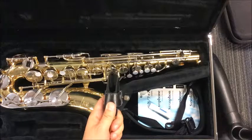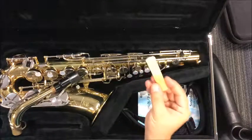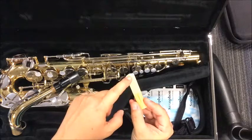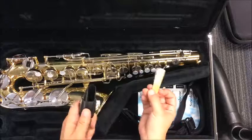The next part is putting the reed on. Now, this is actually a tricky part. Just like I said before, you've got the butt of the reed and you've got the head of the reed. We never, ever, ever touch the head of the reed. Ever.